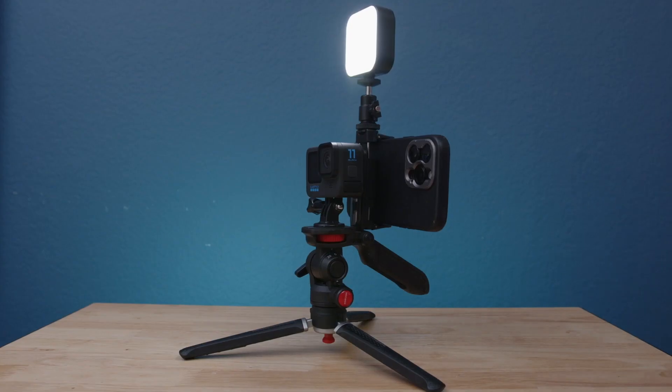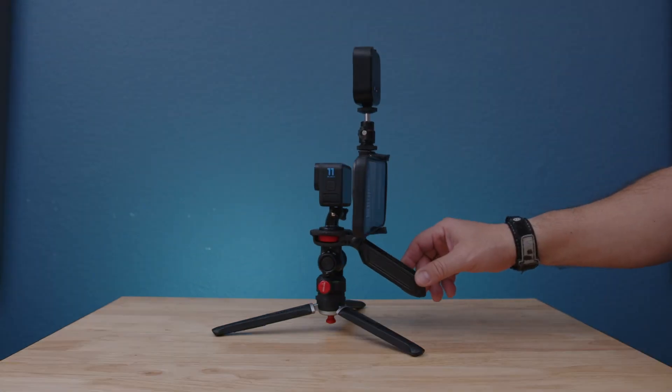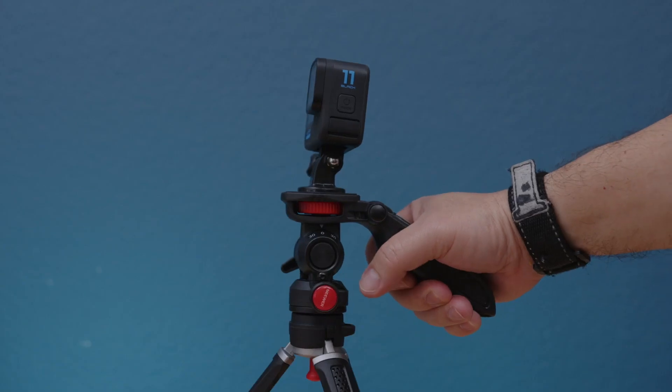I'm gonna attach the light. This light is pretty cool because it has different settings, and it's really cool to have one of these lights for different locations. The pan is really smooth — left to right and so on.